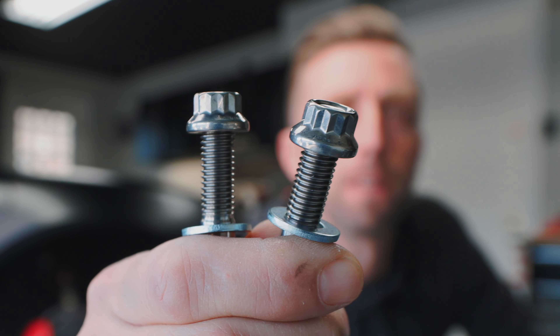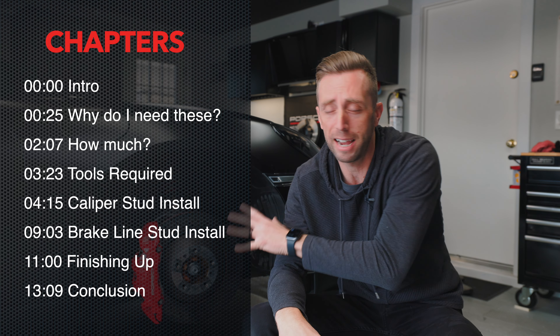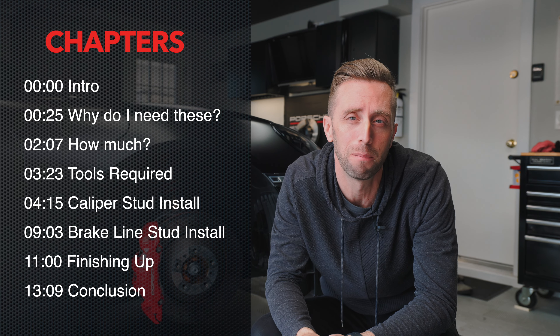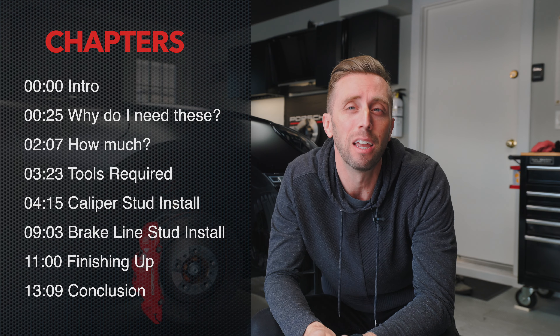How is it that these nuts and bolts are going to save you from a ton of headache and possible accidental damage to your Porsche's brake system? I'm going to tell you why these are worth their weight in gold and why you need to get them if you like to change the brakes a lot on your Porsche, so keep watching.